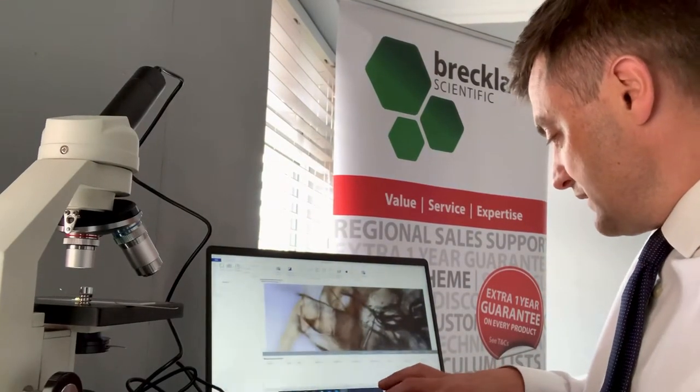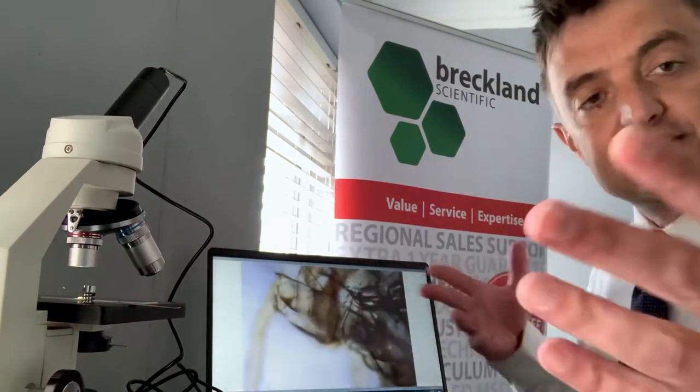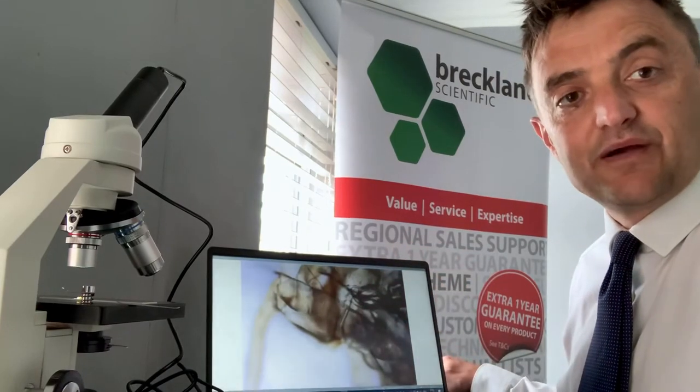Let's zoom - let's make that full screen actually. There we go. So hopefully, behind the flicker that you'll obviously get with two cameras, you'll be able to see a nice image there with lots of activity going on.